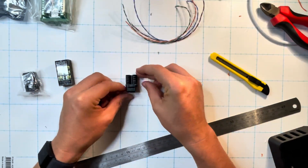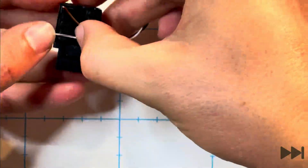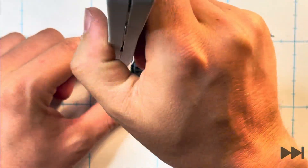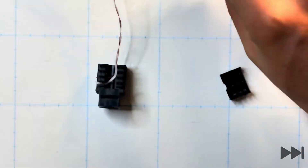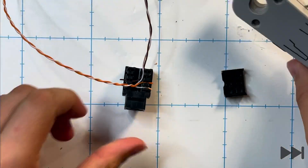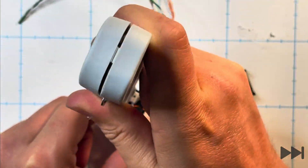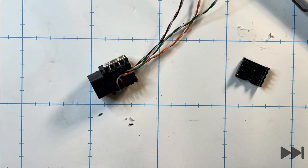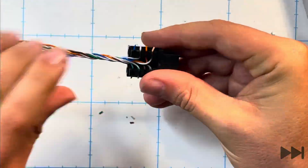We begin wiring the Cat6 keystone jack, which has eight terminals for terminating the four pairs of wire. We put the striped brown wire into the front left terminal with the port facing towards you, and the solid brown wire behind that, using a Krone tool to terminate that connection. We then repeat this process with the orange wires in the bottom right, then the striped and solid green wires, and finally the striped and solid blue wires on the other side. That's all eight wires terminated, and we coil it up to make it easier to route into the box.